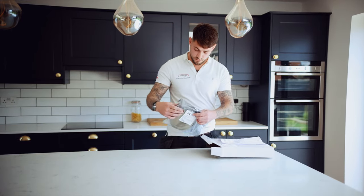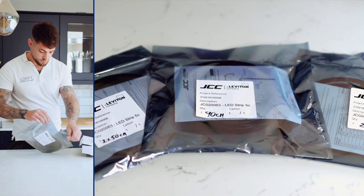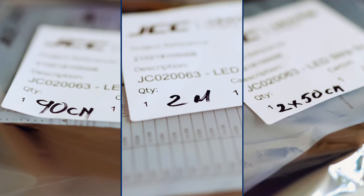It will turn up a few days later on site and it all comes pre-sold and pre-cut. It saves a lot of time.